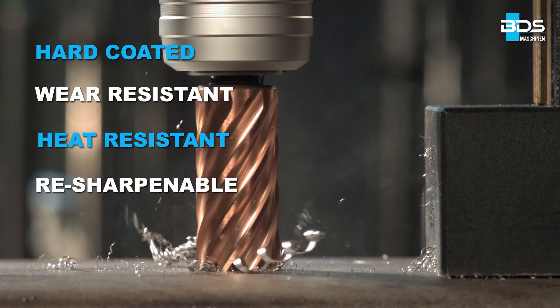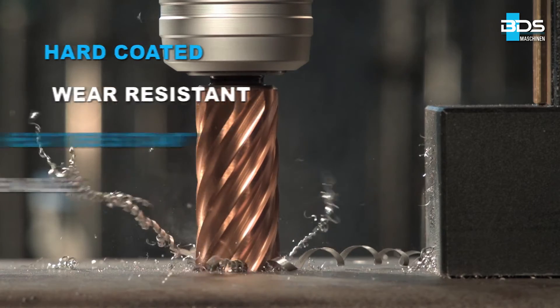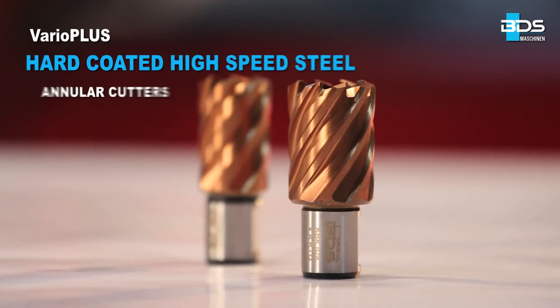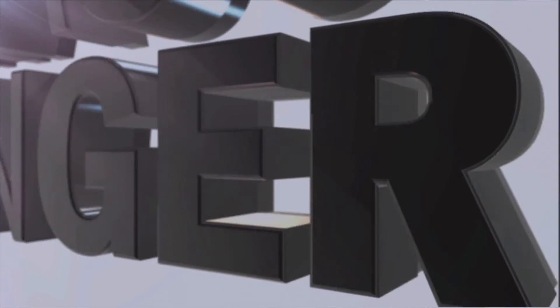Hard coated, wear resistant, heat resistant, and resharpenable — the hard-coated high-speed steel annular cutters from BDS Maschinen, made in Germany.